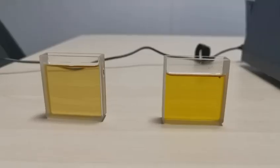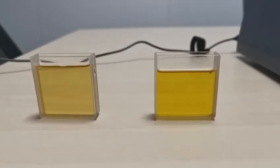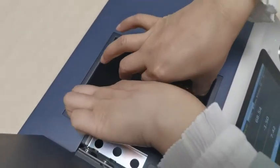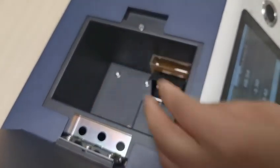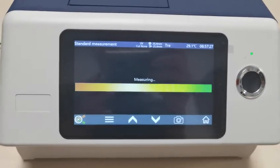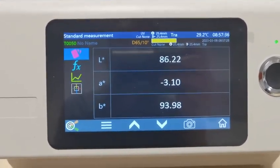Here are two liquids. We set this one as the standard, and this one as the sample — we test the difference between them. Put the standard sample in the cavity and press the button. Here is the color data for the standard sample.